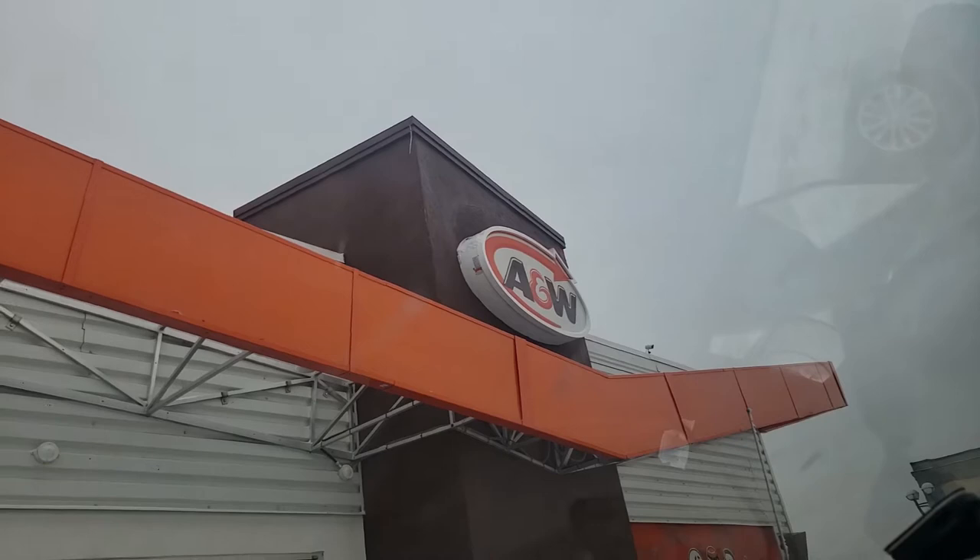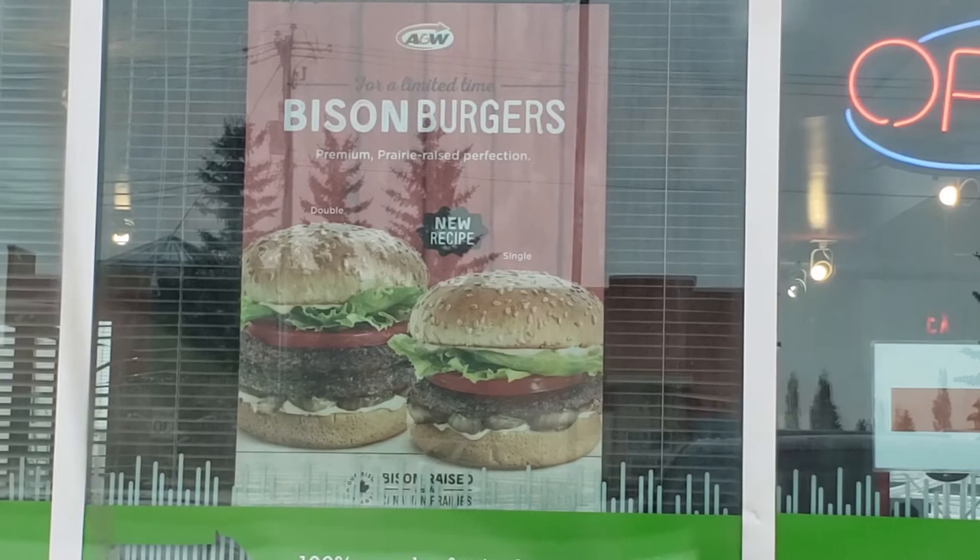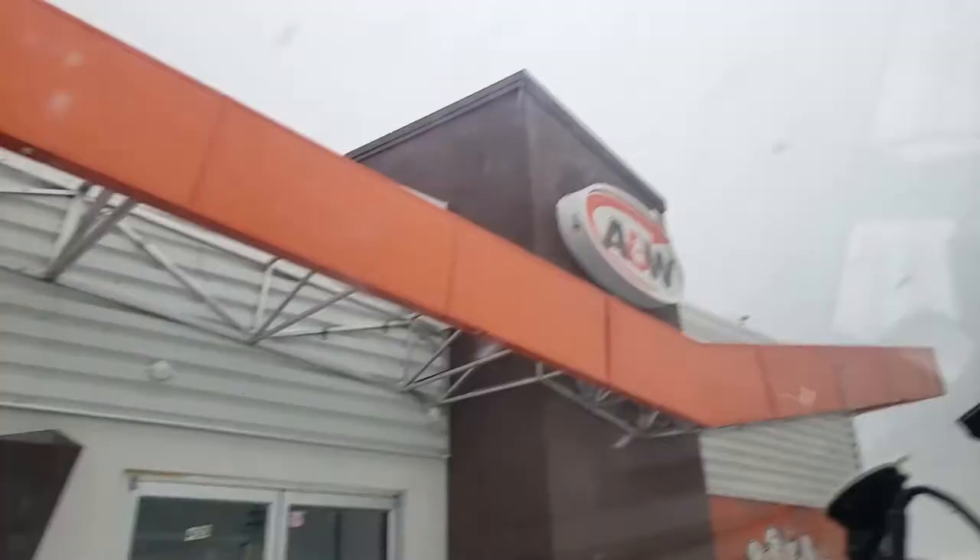Hey guys, what's up? We are at A&W right now and I am going to try one of their bison burgers. I got the double bison burger because you've got to go all in — this is premium prairie raised perfection. New recipe. I've never had a bison burger from A&W. Here we go, we're gonna give it a shot.